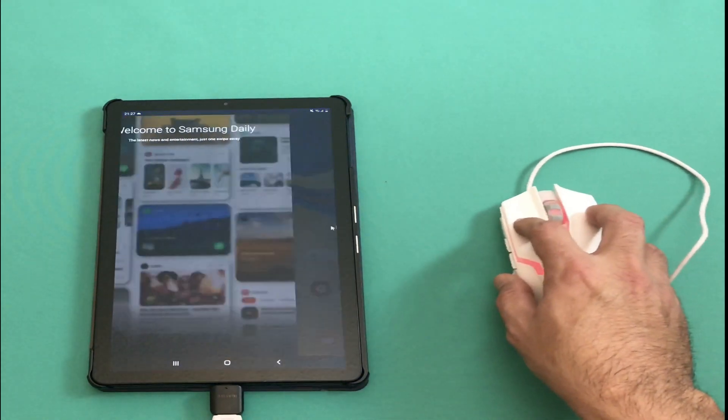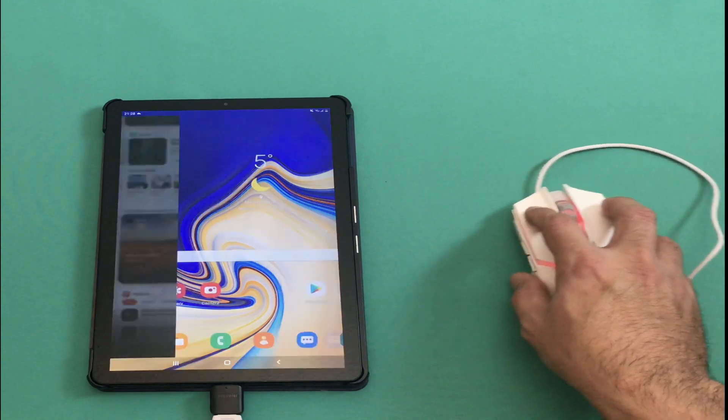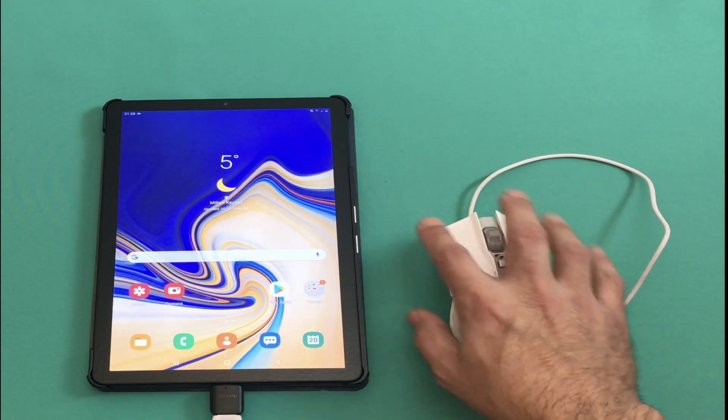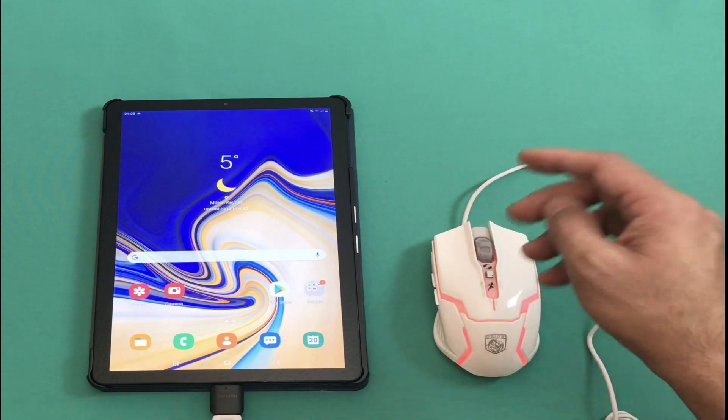As you can see, it's very fast. In some cases, when you have Samsung DeX and are using that on an external PC, this is very helpful. In terms of functions, the left click on the mouse basically works as a single touch, and the right click works basically as a back button.